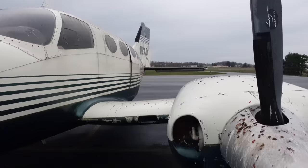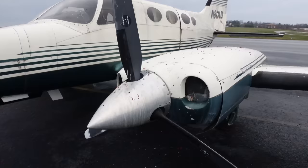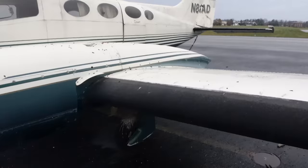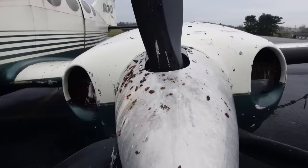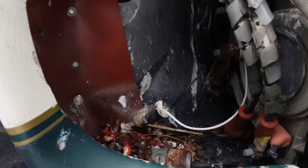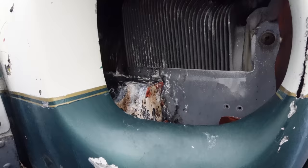This airplane has twin 520 cubic inch turbocharged engines. I don't know how fast it actually is, but it's a good size — I think it's like an eight-passenger airplane. It's got de-icing on the wings and on the props as well. And if you can see, there are lots of bird droppings all over this thing — all over every cavern, every crevice of it.